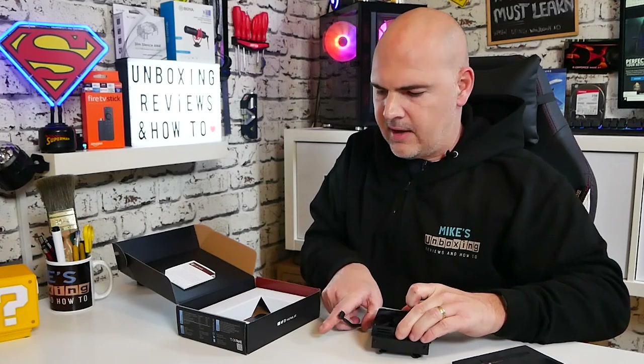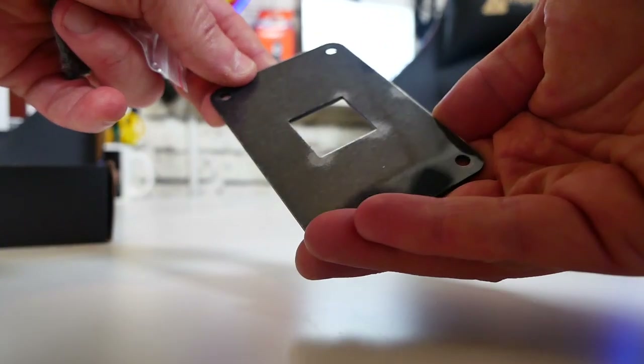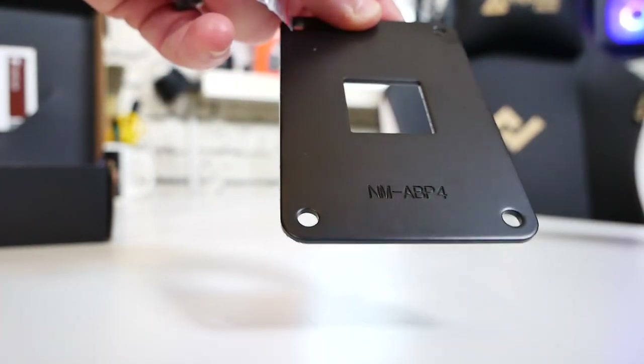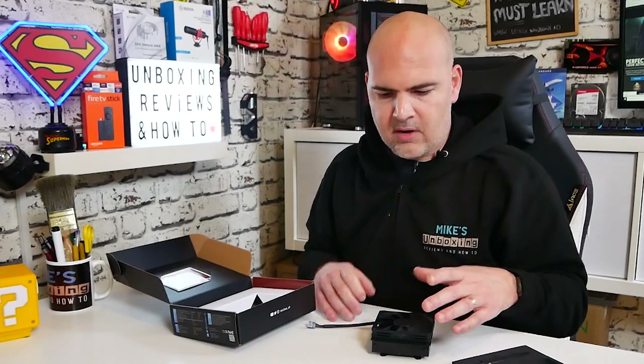So we've got the cooler itself — we'll take a closer look in a second. Also included is the AM4 back plate, which has been specially designed. One side is satin matte black; on the other side you've got a protected piece of plastic to protect the motherboard against shorting out, so it doesn't have metal to metal contact. I am slightly hesitant though — I don't like this mounting mechanism, I'll be completely upfront and honest. The whole mounting system for this particular style of cooler is not the easiest.